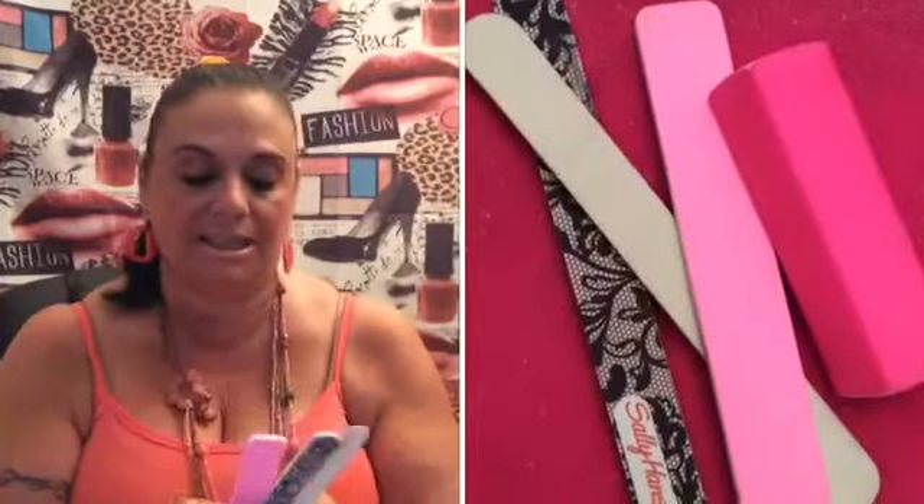I have quite a few files here, and this is a buffer. You always want to get the thinnest grit — what I mean by grit is the finest file — when you're using it on your natural nails. On acrylic nails you can get the thicker grit, but you don't want to damage your nails. There are different grits of buffers too; when you go to Sally's you can ask the lady to help you, but always use the thinnest grit on your natural nail.